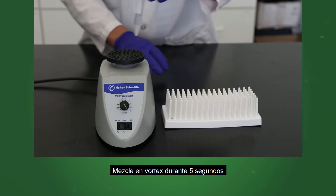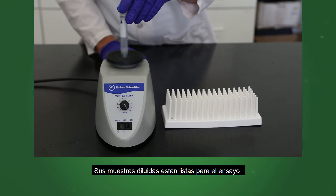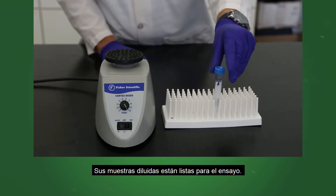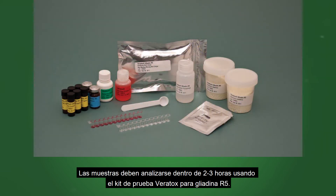Mix by vortexing for 5 seconds. Your diluted samples are now ready for the assay. Samples should be analyzed within 2 to 3 hours using the Veritox for Gliadin R5 Test Kit.